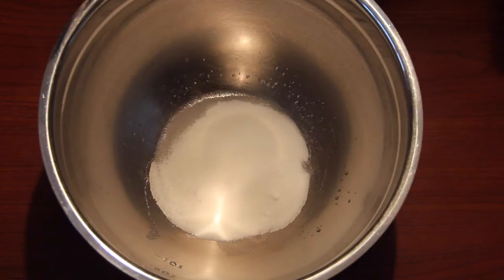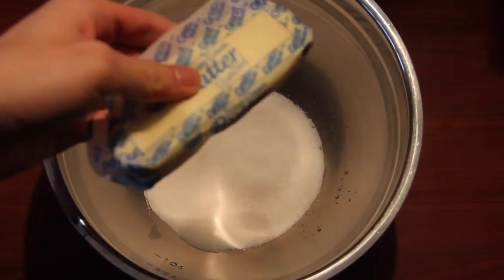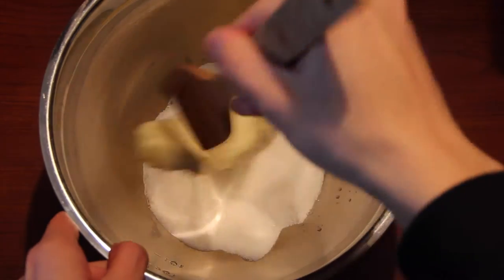We are going to add in our granulated sugar to make that cupcake extra sweet and extra delicious, and we are going to cream it with our butter until it's smooth. The butter should be at room temperature so that it's really easy to combine.